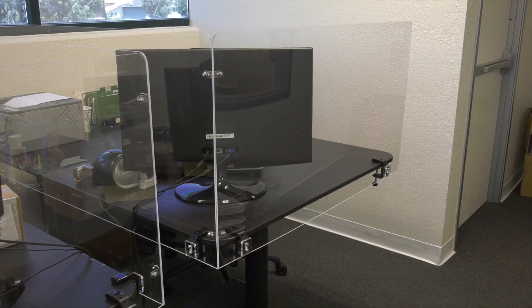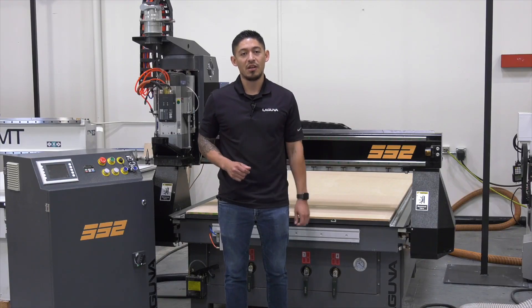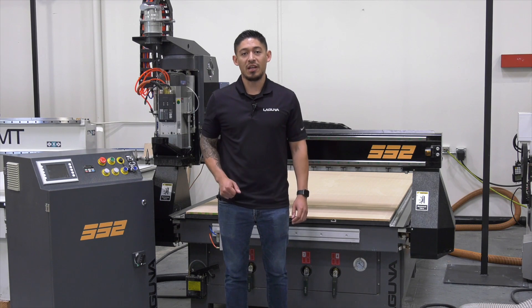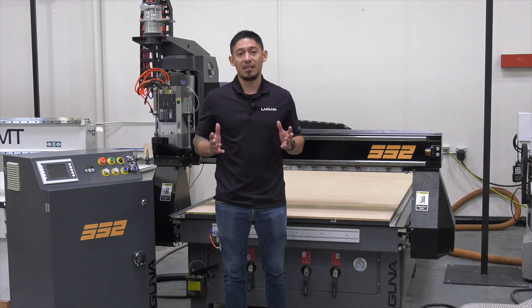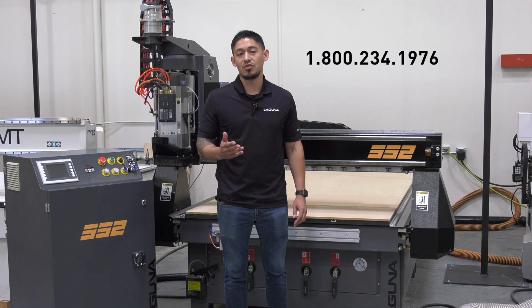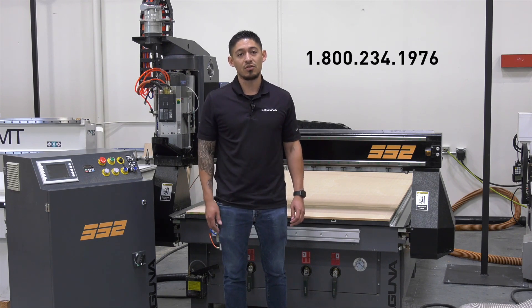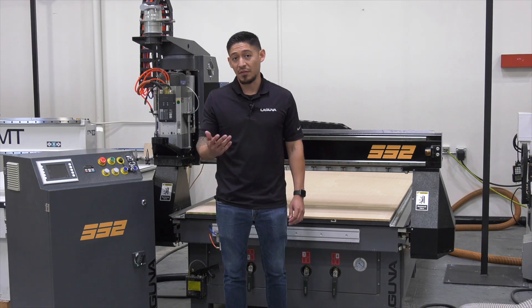Okay guys, so in the years to come, personal protection equipment is going to be a huge opportunity for the industry. With the two machines that we showcased today — the Smart Shop 2 and the EX laser — it's going to be a need in the industry that we have now. So if you guys need more information or anything else with the two machines, please give us a call at 800-234-1976, or visit us on the website at lagunatools.com. Thank you for watching.